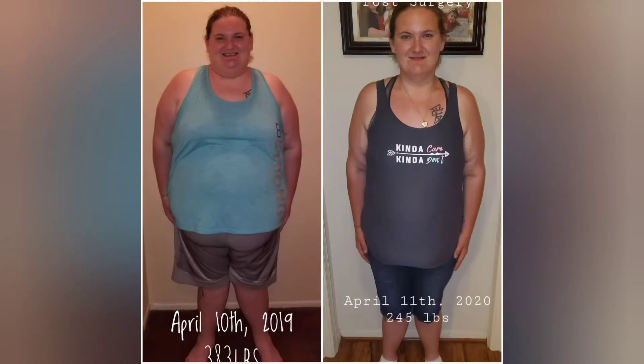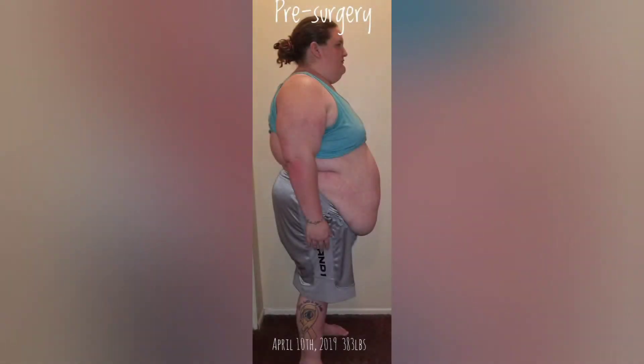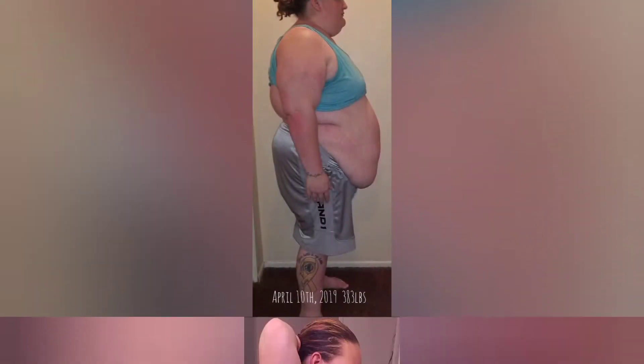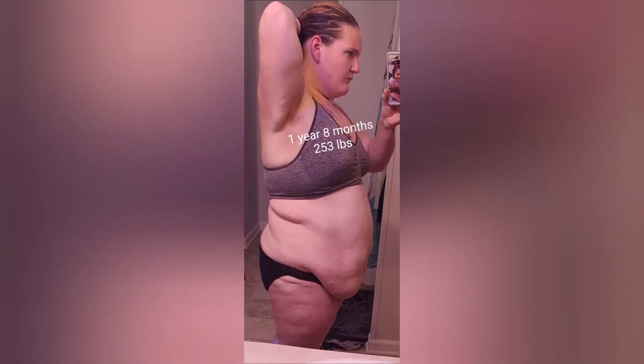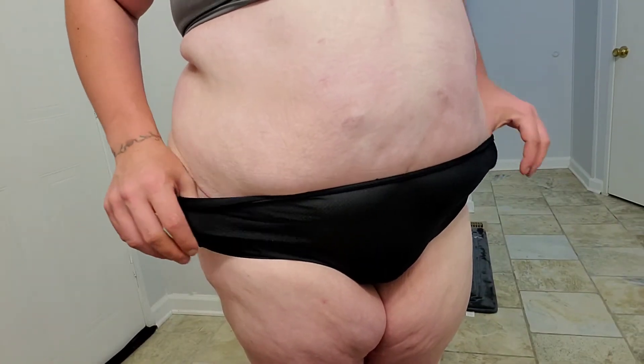So I'm also in my bra and underwear, so to make myself feel better I'm going to link a picture of my before — before I had the gastric surgery and then before I had this skin removal surgery — to make me feel better about myself. All right, so I'm going to show you as much as I can without being explicit.